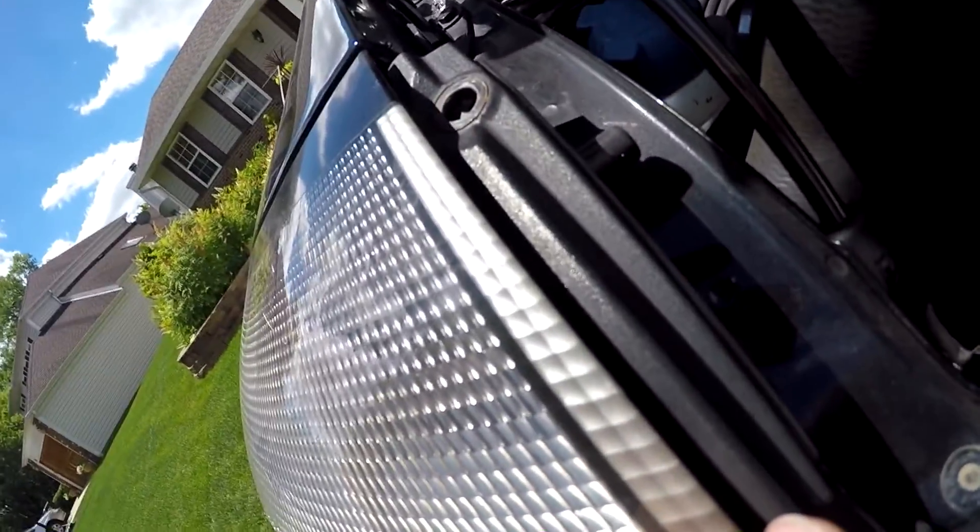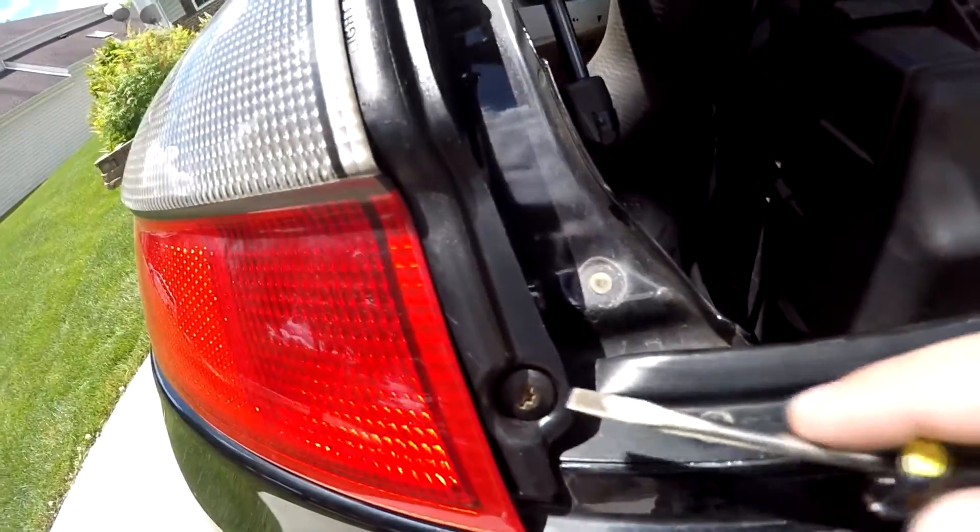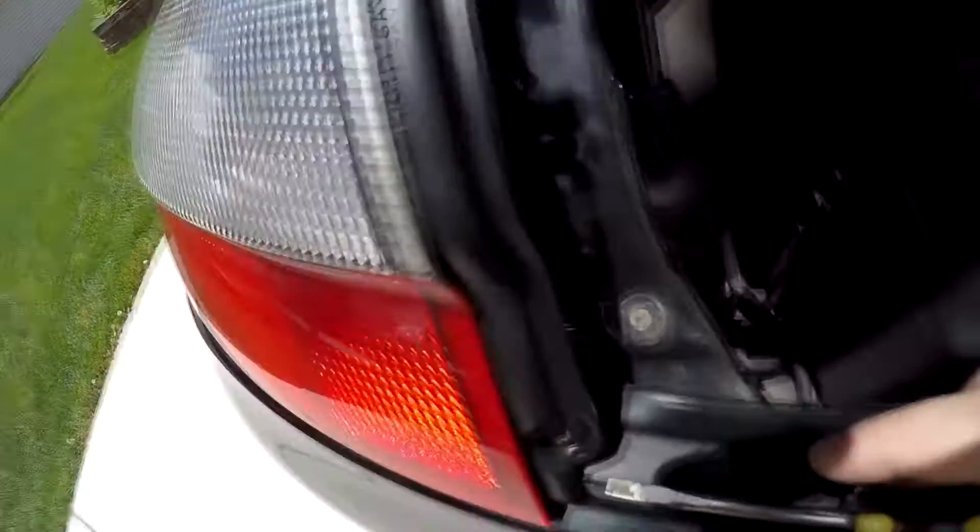This is actually my parents' house — that's where I used to work on my cars. And the tabs are installed and it looks amazing.